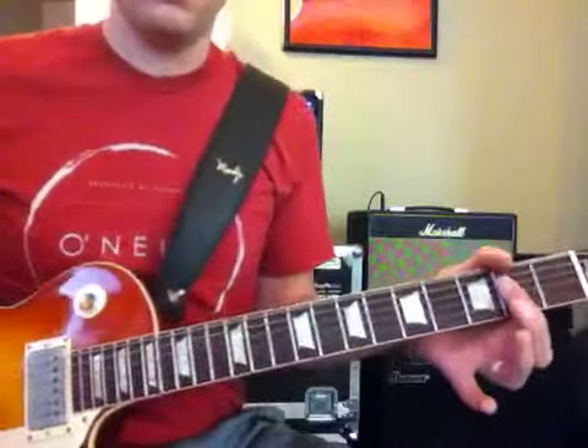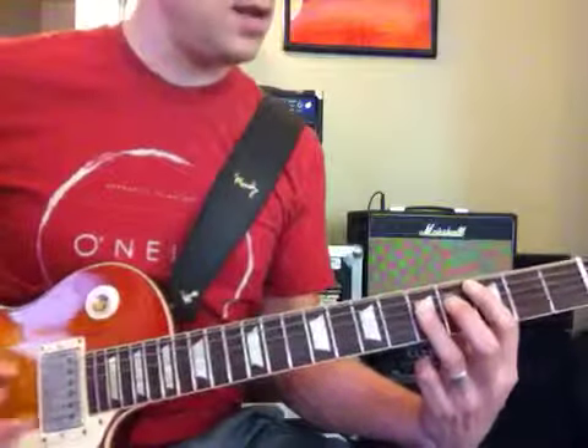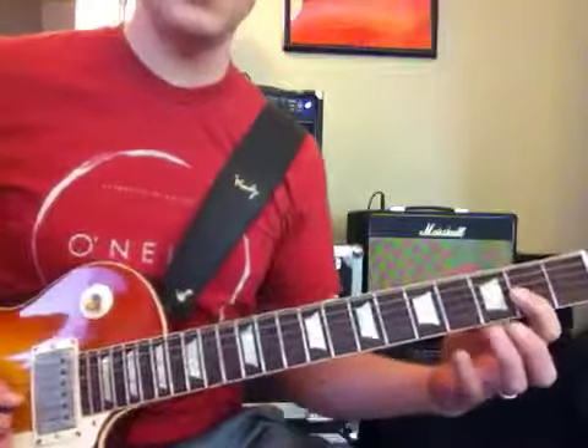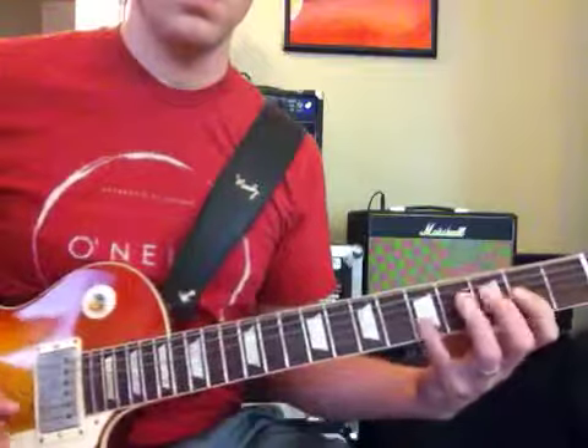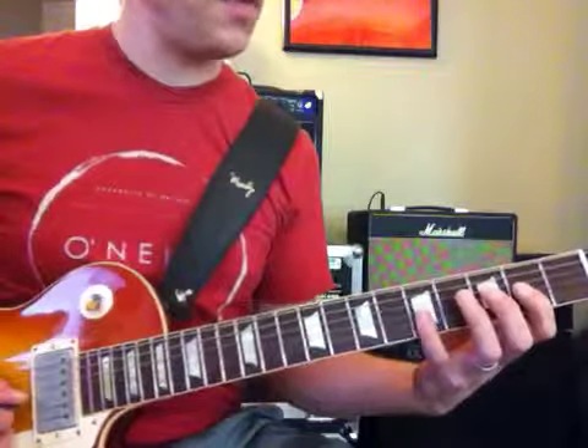Then he's going to play an A, slide that up, and then play this C. He has this melody running on the G string, going from the two fret to the five fret.